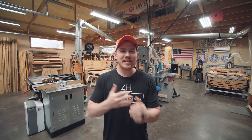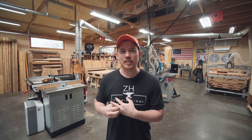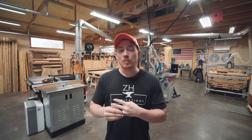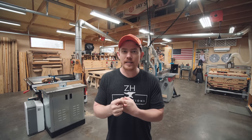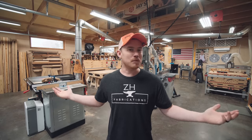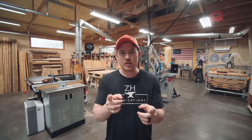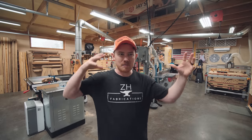Anytime I make shop tour videos, I get funny comments like 'it's too clean, do you ever do anything in there?' Number one, I really like a clean shop to work in — a clean shop is inviting. Number two, this shop does get trashed with every project. And number three, I'm making a video showing the shop, so of course I'm going to clean it up. So with that out of the way, let me take you off the tripod and give you a quick walk around.